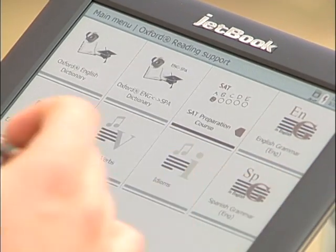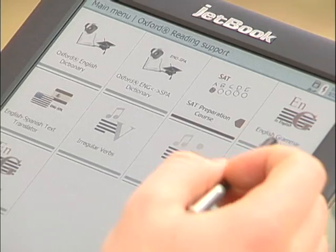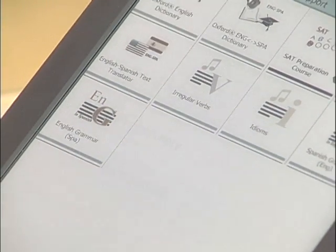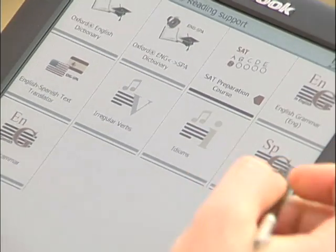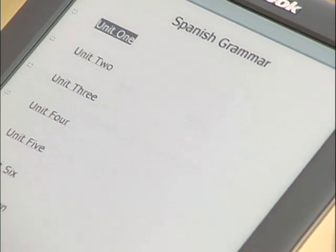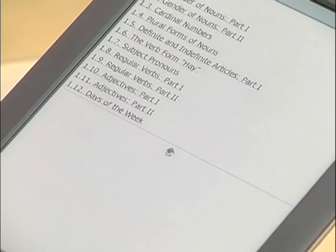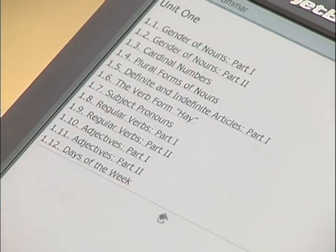There are three sections that are really cool, all right here: English grammar in English, Spanish grammar in English, and English grammar in Spanish. Each one of these will give you insight into the basics of grammar in that language, with different units and categories ranging from gender of nouns to subject pronouns and everything else.